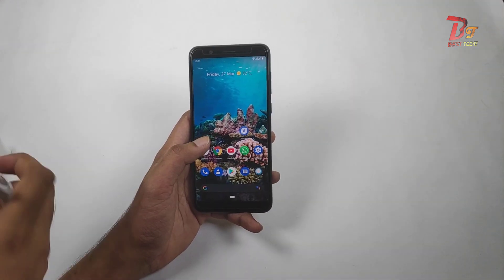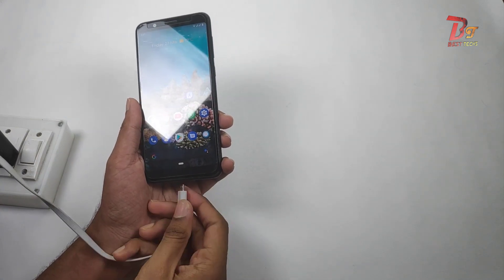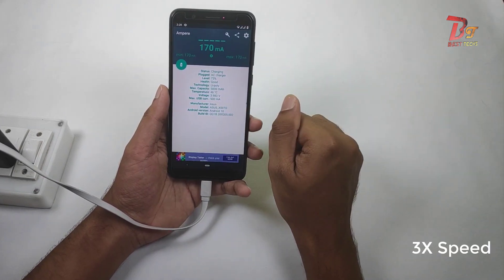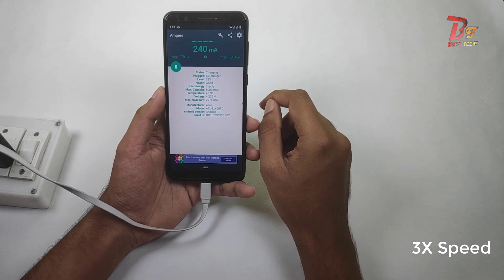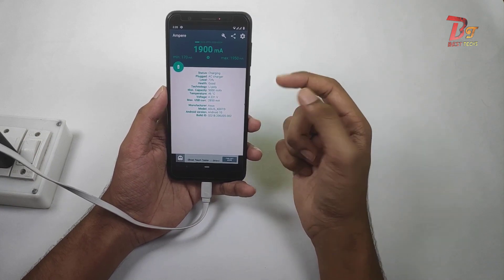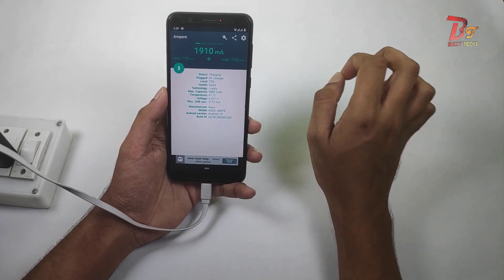After reboot, let's check the charging speed. I am using an app named Ampere to check the charging speed. Since I am using a 2A charger, the maximum charging speed will be around 2000 mA.